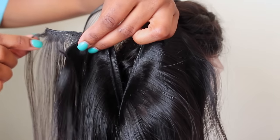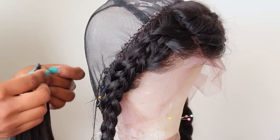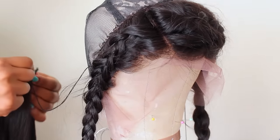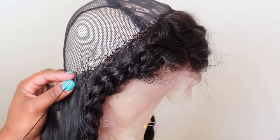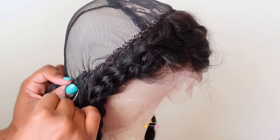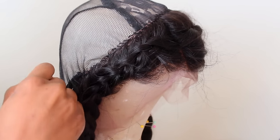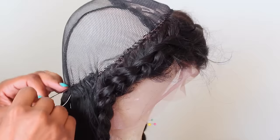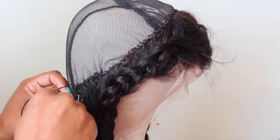I'm going to start with double wefting and as I make my way towards the top I'm going to single weft. I've learned a new trick from making these wigs over and over: instead of starting right at the nape, right where the frontal stops by the ear area, I'm going to take that first doubled weft and sew it all the way around to the other side, going back and forth, flipping and cutting my tracks so my wig will lie really flat.